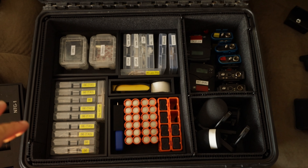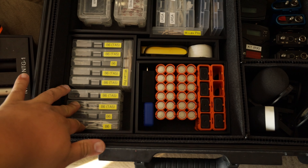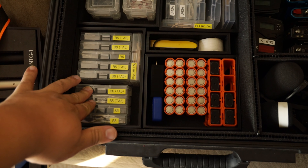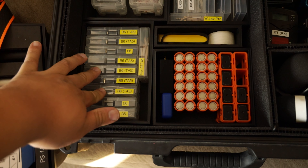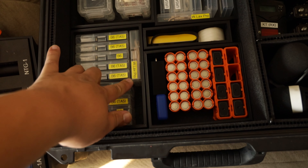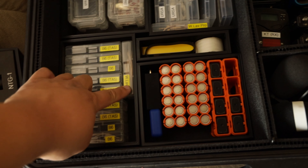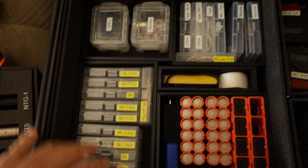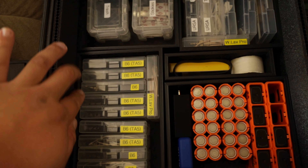Kind of a new setup slash not. I replaced four of my mics with the TA5 B6s — Countryman B6s. I want to keep the W-lobs in here just as a backup, so I have no other space. I put one here and one here, which kind of tells me I should probably make a little more room and print a new 3D insert.